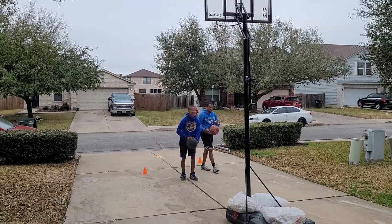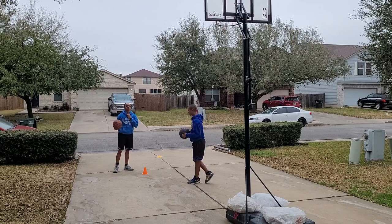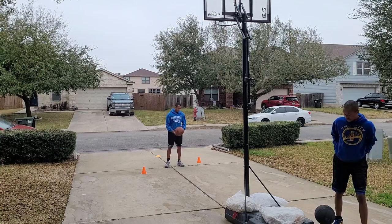Why are you shooting like that? Shoot like you would a normal jump shot but don't jump. So you should come here — it should be fluid. It should look something like this. Don't lean forward — you don't want to lean forward on a jump shot. Go straight up with it.